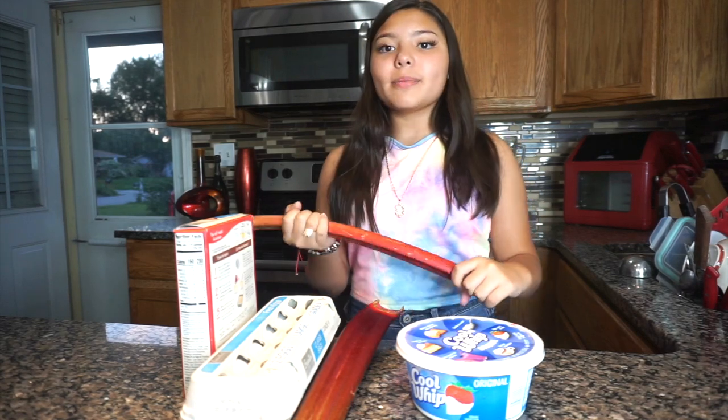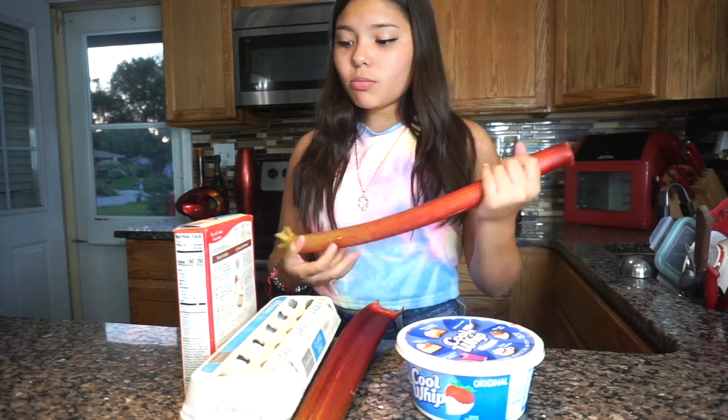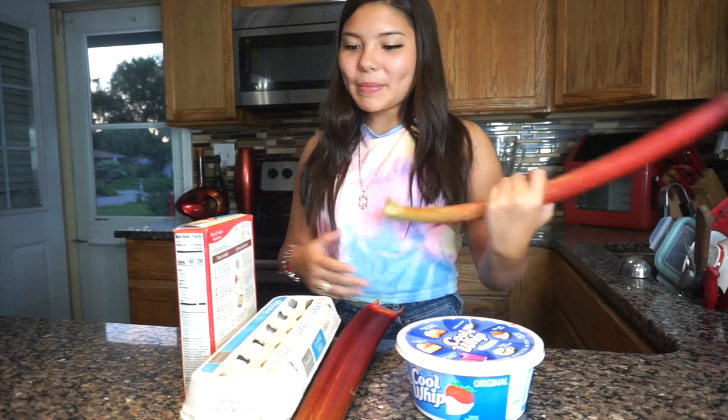Hey guys, welcome or welcome back to my channel. My name is Analia and today we are going to be baking. It's like a baking with me.